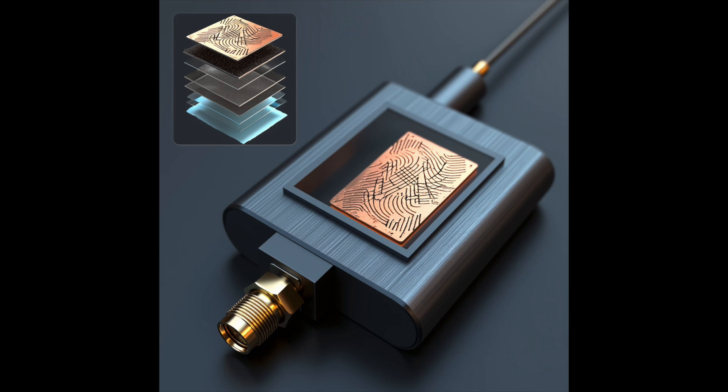Between the fractal and the ground plane lies a thin dielectric substrate just 1.6 millimetres thick, plus a built-in matching network that keeps the antenna at 50 ohms over a broad frequency range.